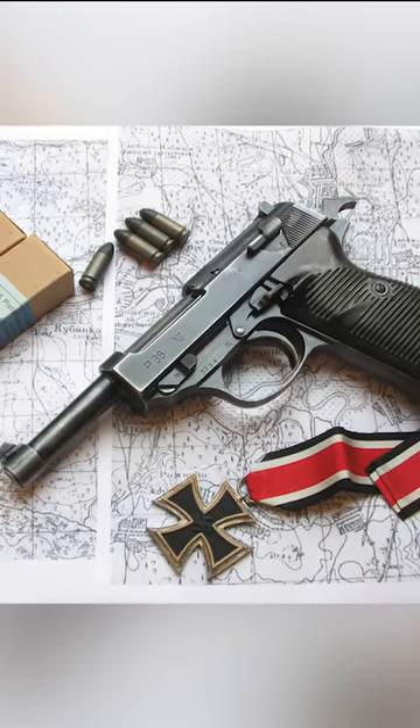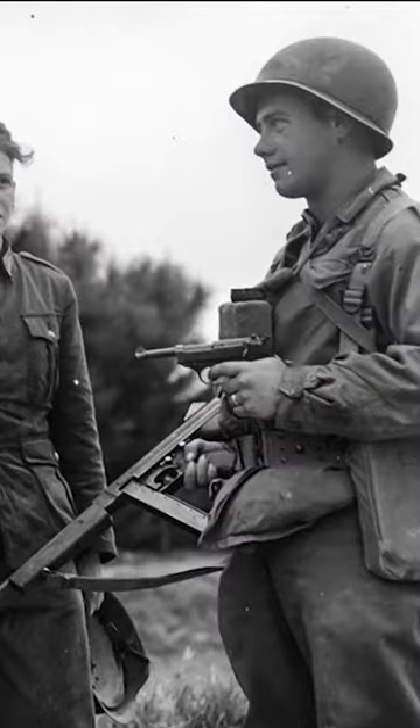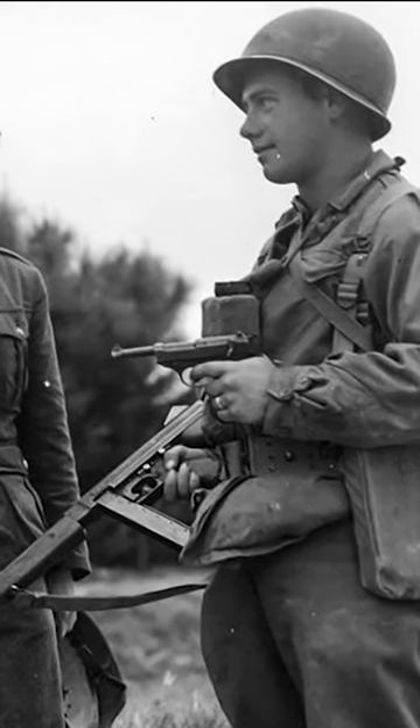About 1.2 million of these pistols were produced between 1940 and 1945. After the war, many P38s were taken to the United States as war souvenirs by returning soldiers.